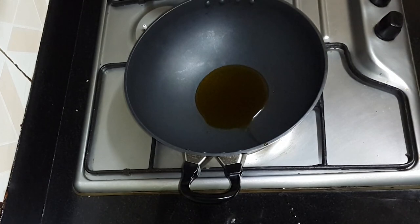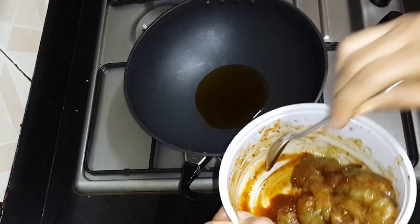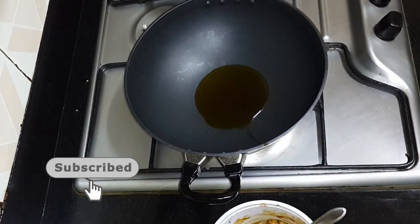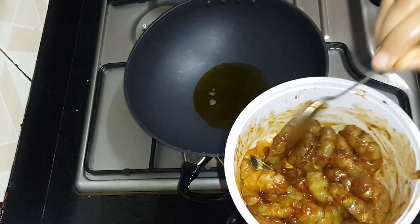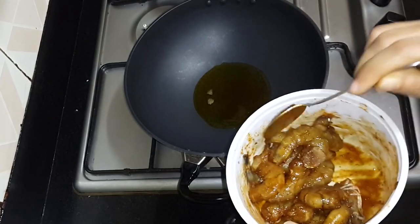Now bring from myoris. The first time to add, 1 minute to fry. Then we will try to fry the tailgorm hot sauce. We have fried the tailgorm hot sauce. We will fry the hot sauce.